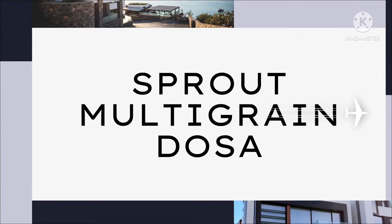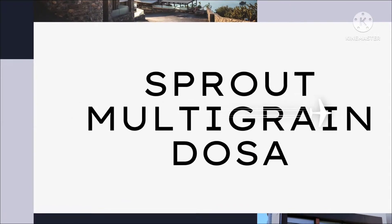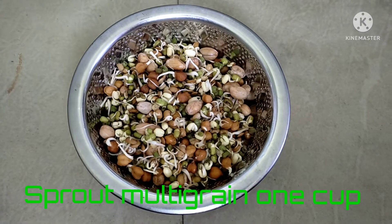Hi viewers! Welcome to Babias Multibocus Channel. I am going to show you a super nice dish — a trout multigrind.